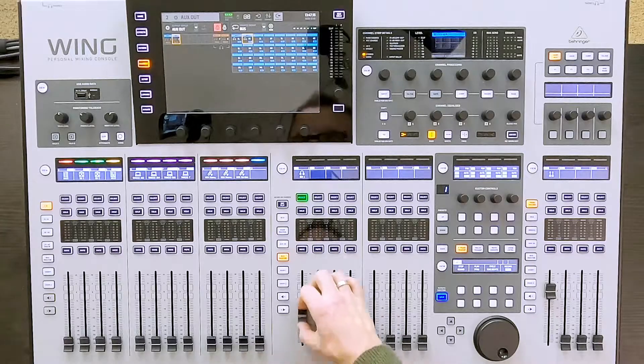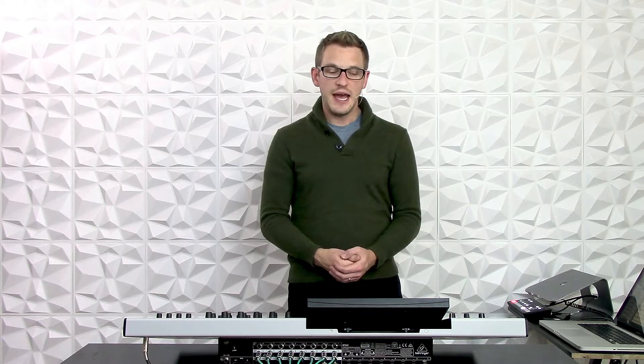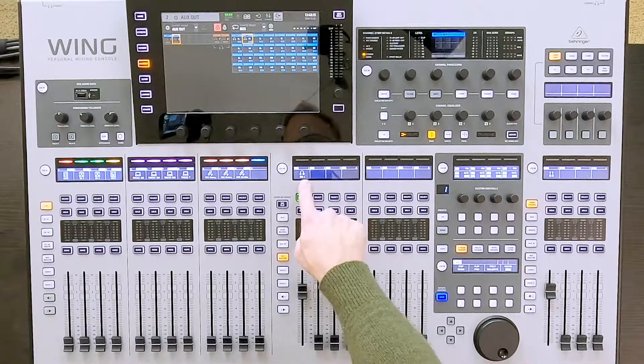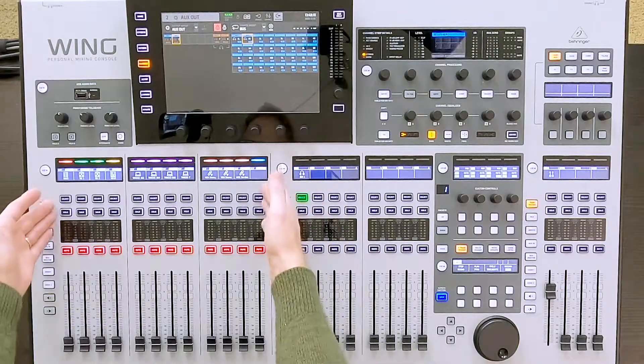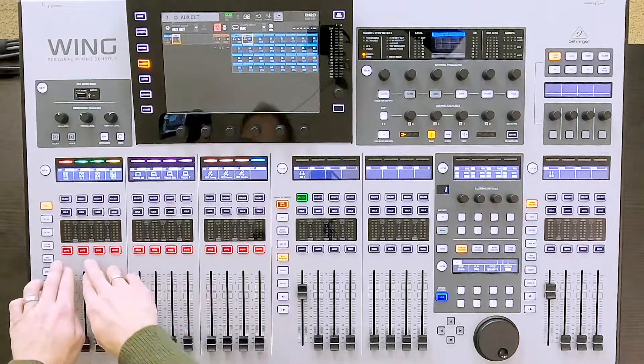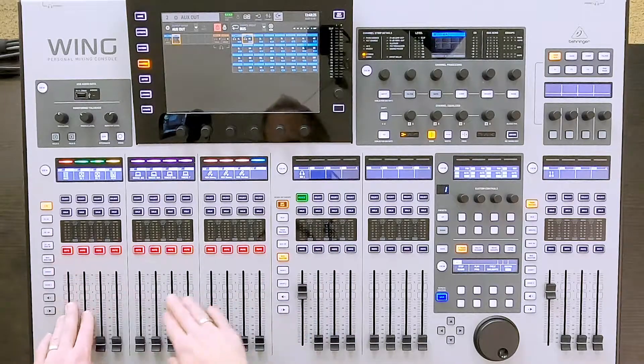Now I'm going to turn this up to Unity Gain, and then let's go ahead and mix some things into this. The easiest way of actually mixing channels into this in-ear is by using the button called Sends on Fader. To do this, I'm going to select my in-ear 1 and then press Sends on Fader. The left-hand side of the board is going to show you that all of these channels are muted currently into this in-ear.